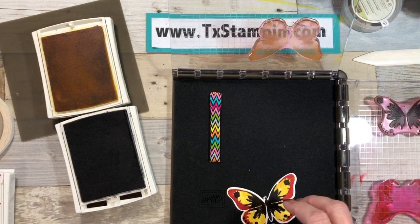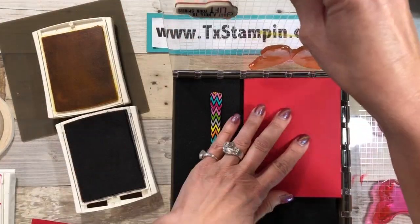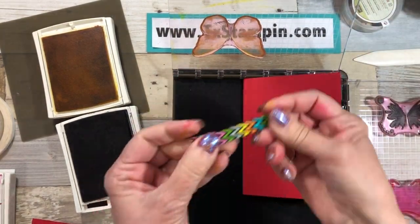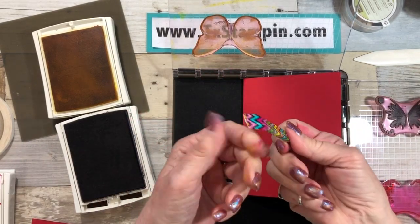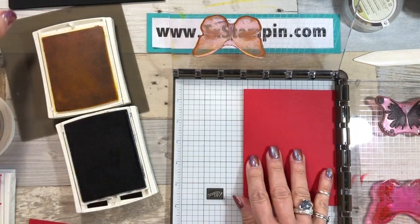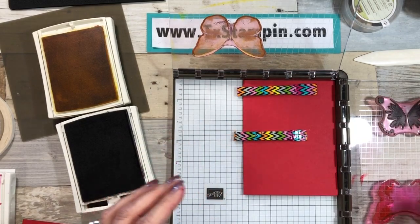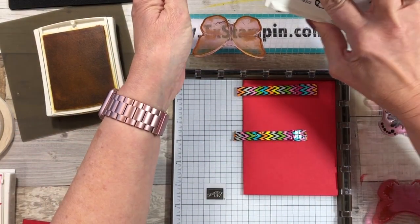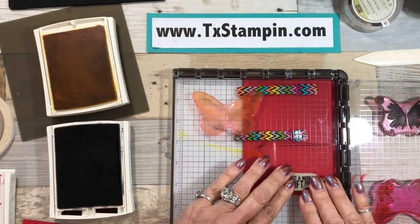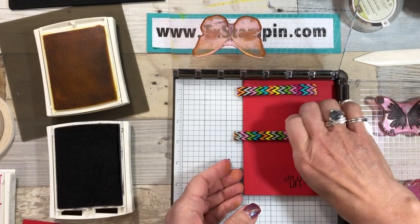Now we have this part done and we're going to get our card base — I have my Real Red card base. I did decide to use my Stamparatus to stamp the sentiment, because I wanted to share that with you. On my magnets I covered them in fun duct tape and it has a little tail so it's easy to pick up that strong magnet. For this one I'm going to remove the foam matting because this is a Real Red clear-mount stamp. I'll go ahead and put my magnets on, ink up my stamp, and stamp 'Just a note to lift your spirits.'